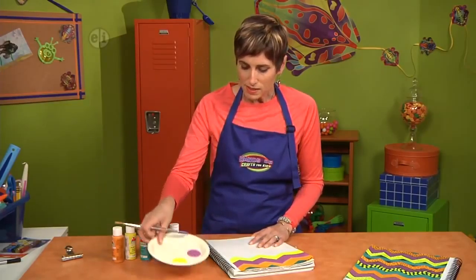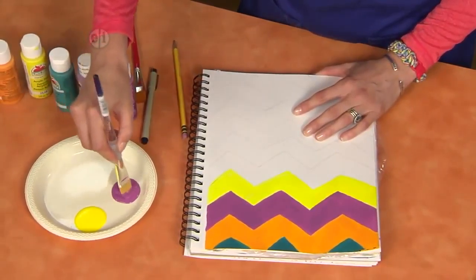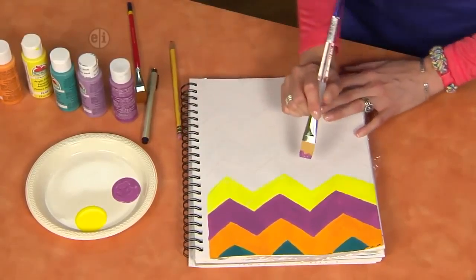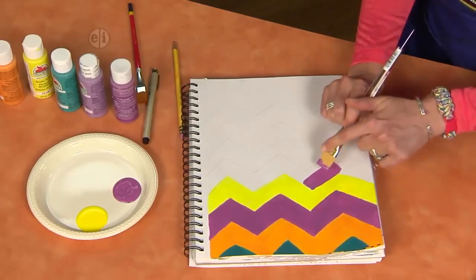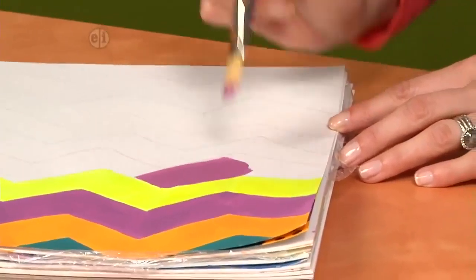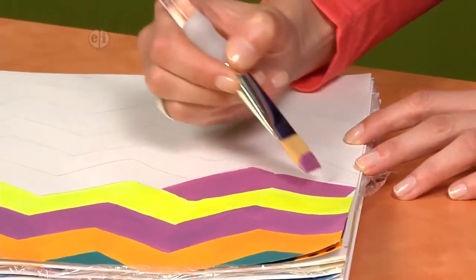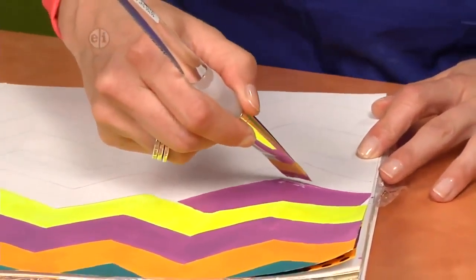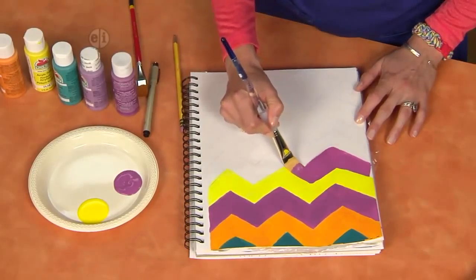Then I'm going to get some paint and I have some ready to go here. You're just going to start painting your lines, and you can do this a couple different ways. You can drag the paint using the wide end of the paintbrush — look at how I'm using the whole brush here. You can just start making your stripes and then come this way and do the same thing. I'm using a little bit thinner paint so it goes on the page nice and easy.